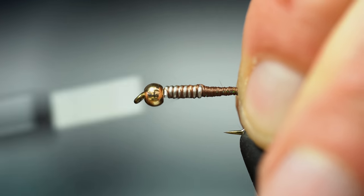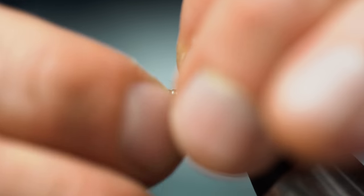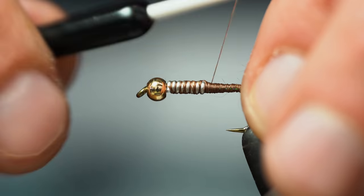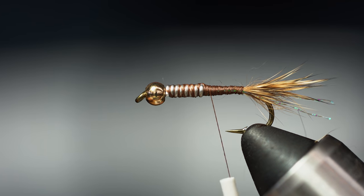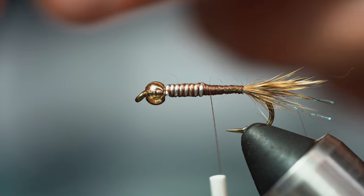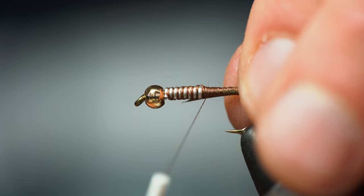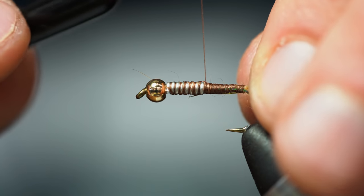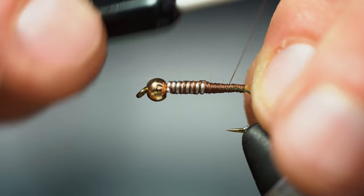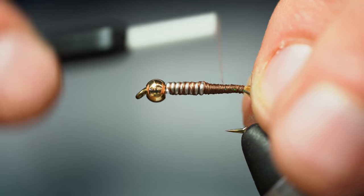Next I'm going to do my rib. In this case I'm going to be using mylar flash — it's got two sides and I want the gold side showing, so I'm going to tie it in with the silver face facing me, tying that on the side facing me. Bring that back and secure it all in.